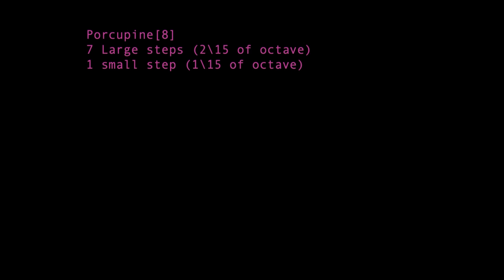Porcupine is an 8-note scale, with 7 large steps and 1 small step. It's the albatonic scale of this 15 tone layout, because you can play it on the white keys, like C major in 12 equal. The large steps span 2 degrees of 15, while the small step spans 1 degree of 15. I'll be playing this mode: 2, 2, 2, 2, 2, 2, 2, 1.